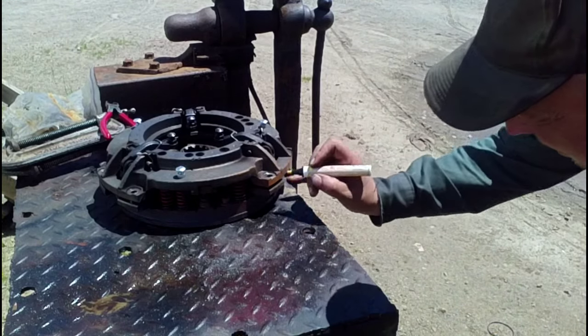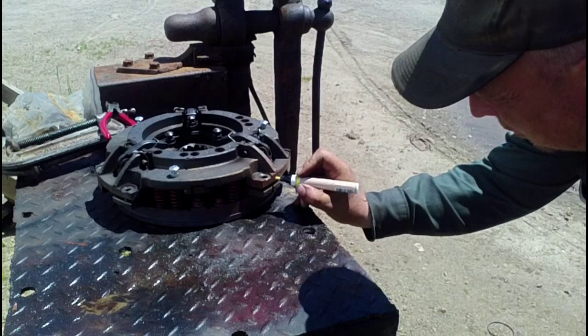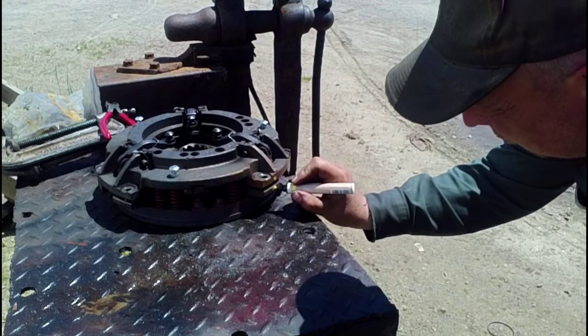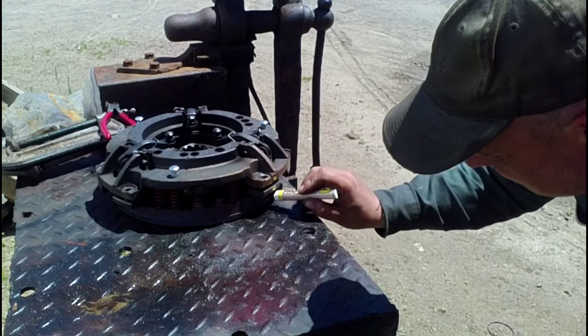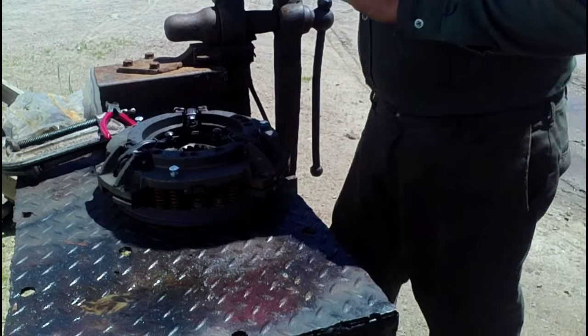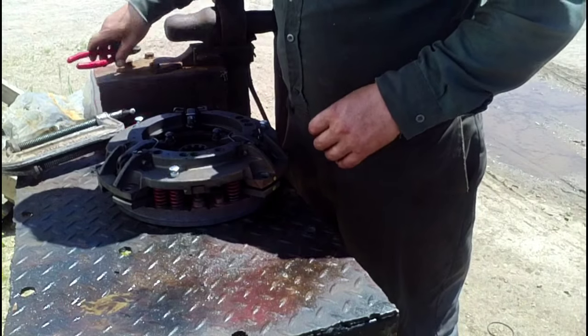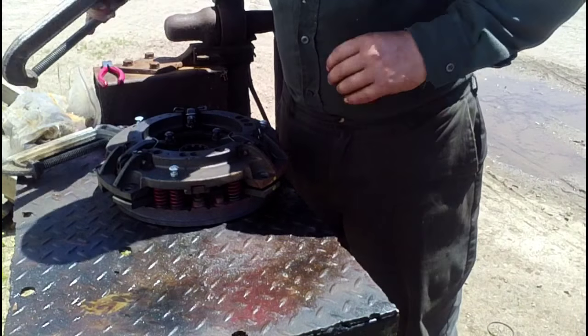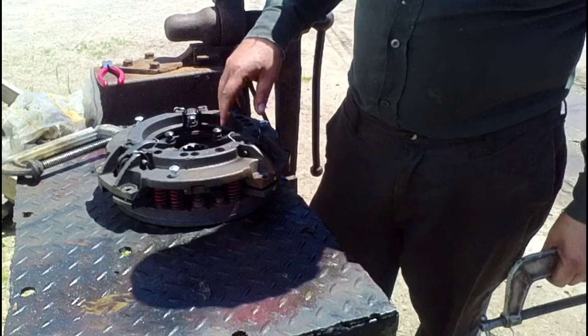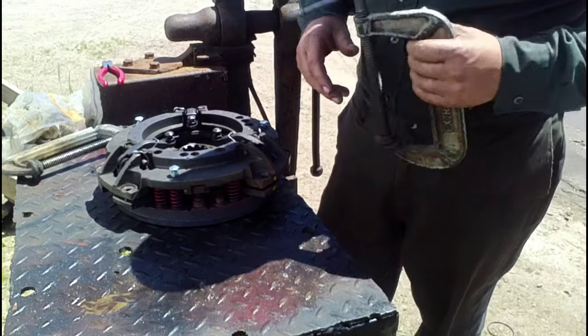It's just a matter of simply putting a little dot on each piece so that it all lines back up together when you put it together. Once you have your parts marked, you'll have to compress the assembly so that you can get the pins out of these levers so that you can take it apart.